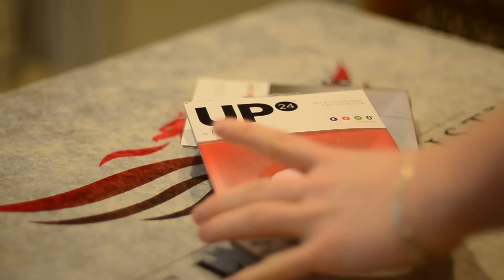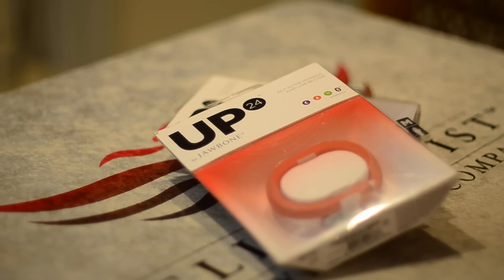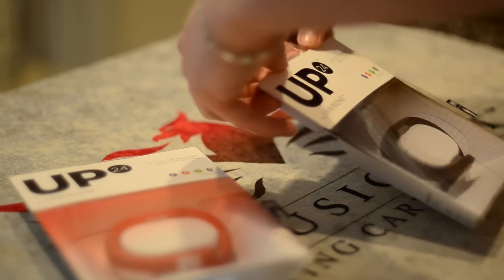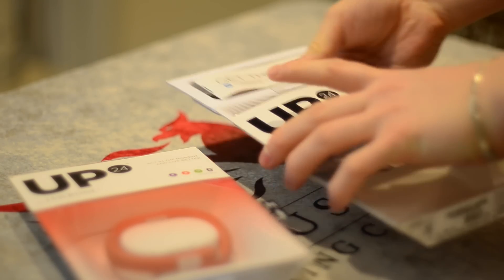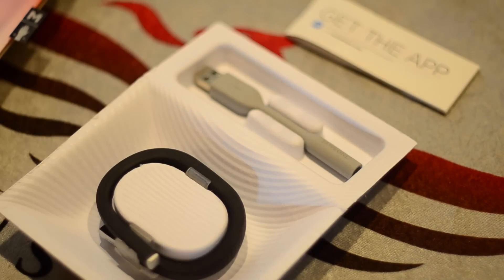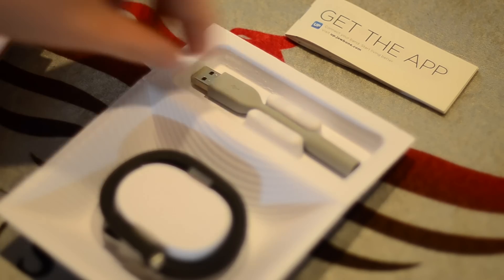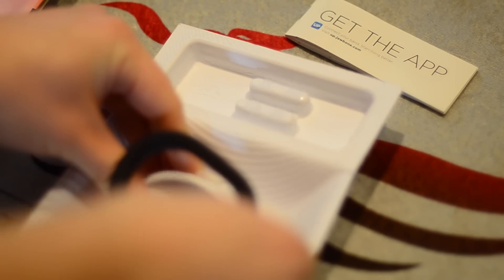Hey everyone, it's Andrew from MAO Magic, and today I have the Up 24 from Jawbone. This is the second in the series. There was the original Jawbone Up, then the Up 24, the upcoming Up 3, as well as the Up Move. Make sure you check out my Up Move review if you're looking for a cheaper alternative and not a wrist-worn wearable like the Up 24 or the Up 3. So let's get into it.